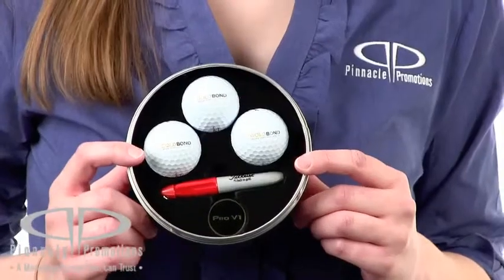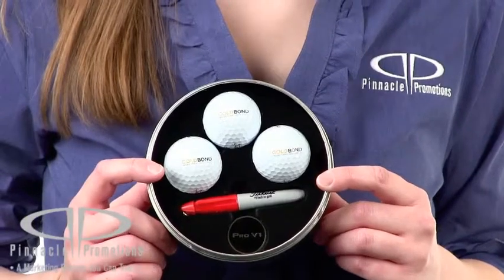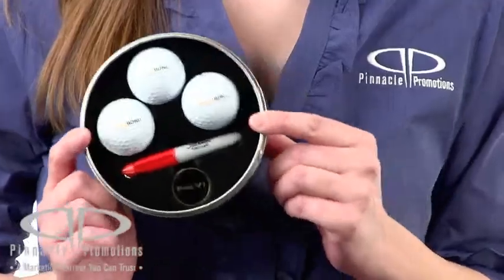This custom golf kit doubles as a keepsake to hold all of your valuables. Inside you'll find three Titleist Pro V1 or Pro V1X custom golf balls, one Titleist Pro V1 ball marker, and five Titleist tees.